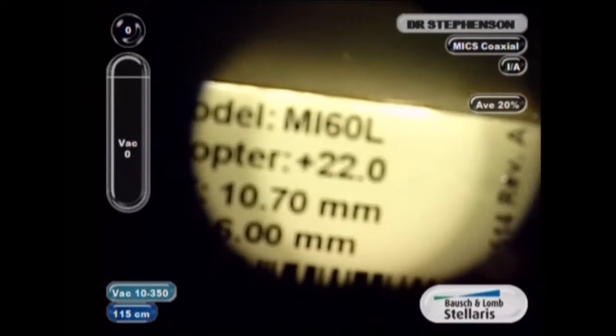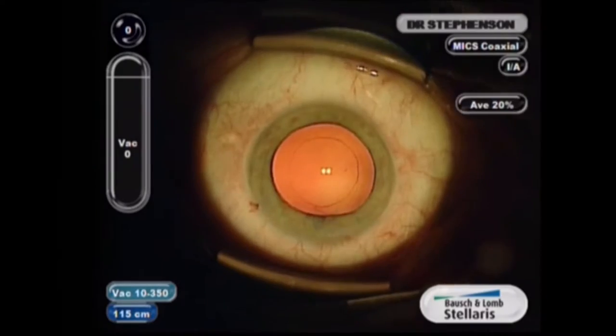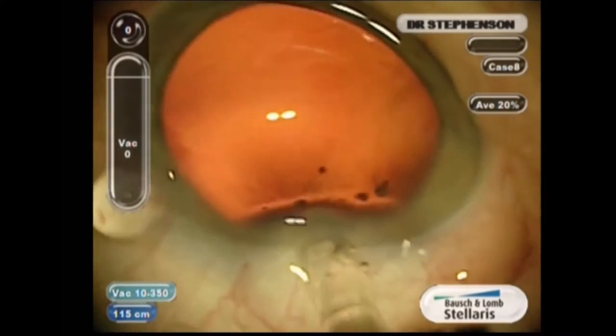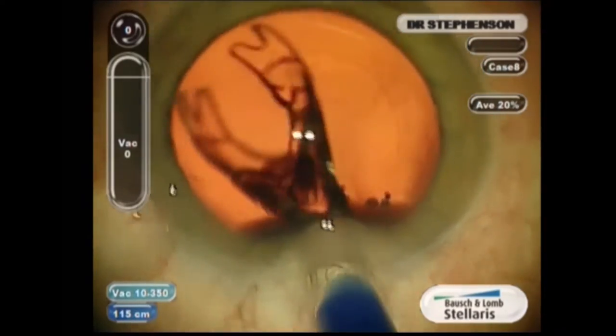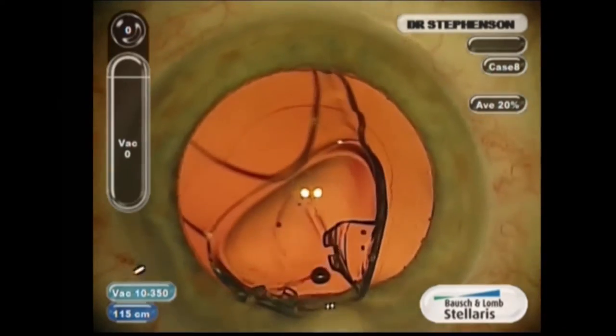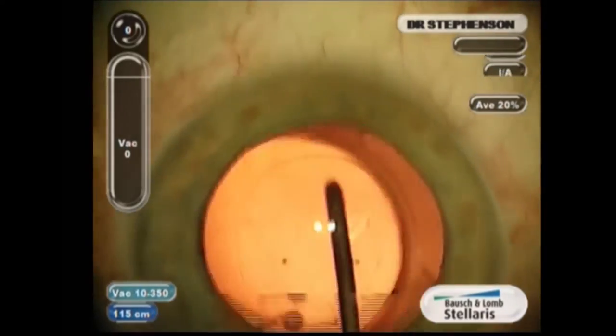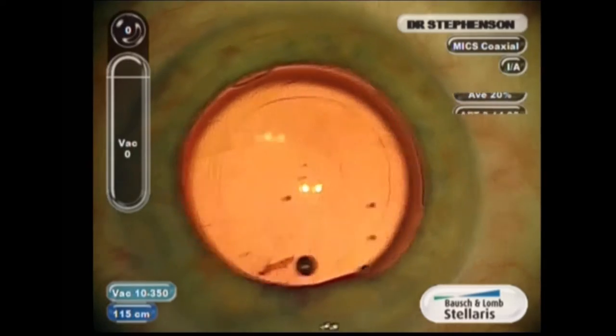I'm just showing you here. And I do this on all cases when I video them, just so I know what was in the eye if I forgot. So what I do — this is a different injector. You push down and the lens easily opens. And then I take a second instrument and place it in the bag. I'm going to pause the video here because I'm going to tell you a couple of things.